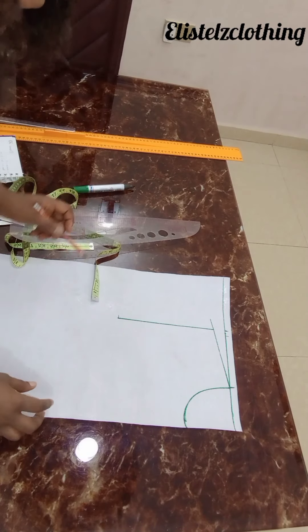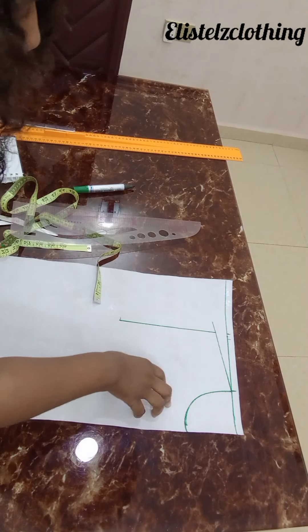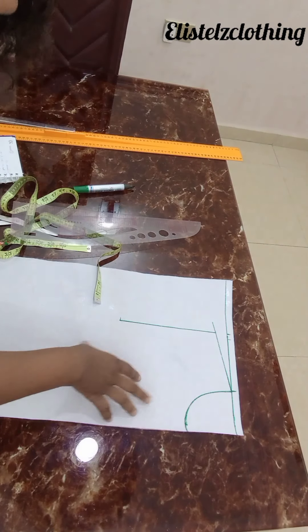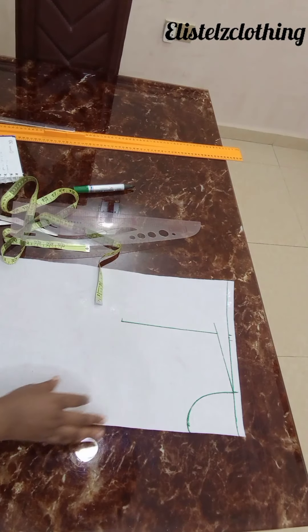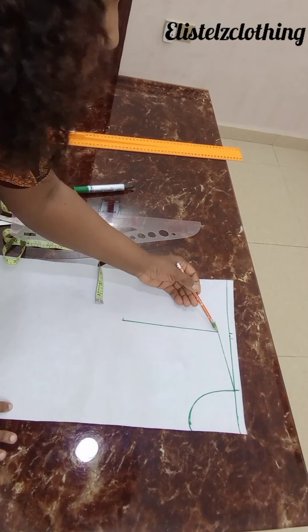My shoulder is 16 over 2, that's eight — the half inch is for the joining of the sleeve and the shoulder. I took my neck width to be 3.5 and the depth to be 3.75, and then I sloped it by one inch.